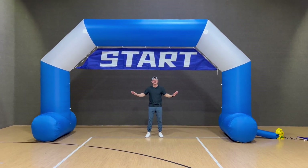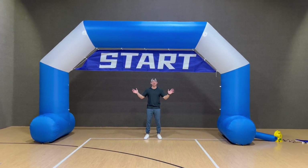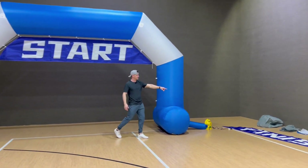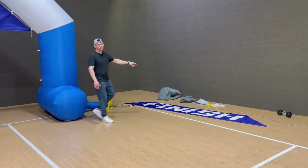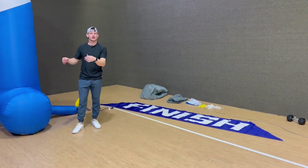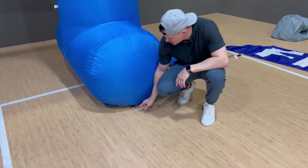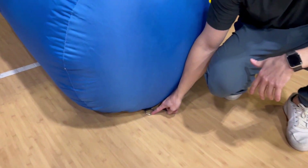This thing is not even staked in and it's standing up by itself. We are inside where there's no wind, but if you do need to, you can see all the way over here it comes with these yellow stakes, which can easily stake it down to hold it down just in case you are outside. It has these huge D hooks right here and you can stake it into grass, into dirt, whatever that may be.